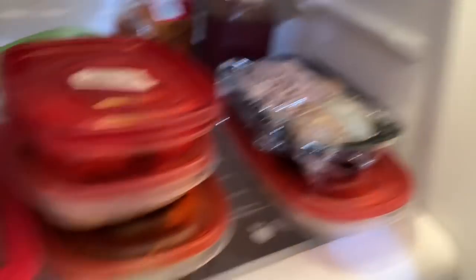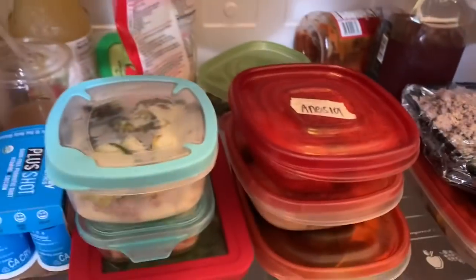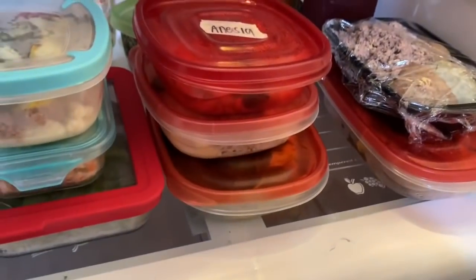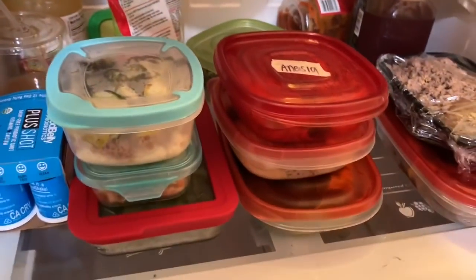This is how some of the meal prep is looking. Most of it is for me, my mom, and my brother — we pretty much meal prep for the whole week. This isn't all of it; you guys will see there's more at the end.